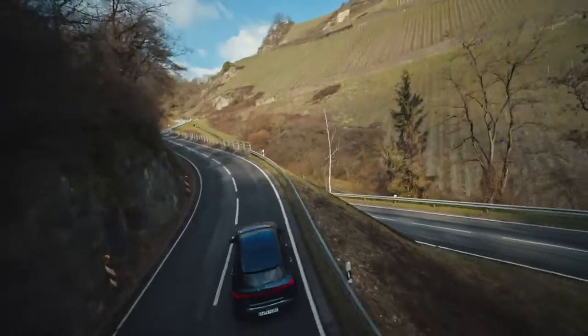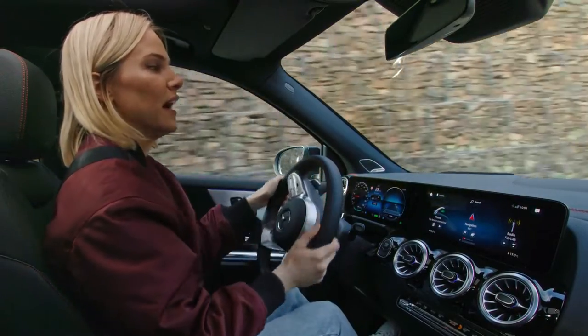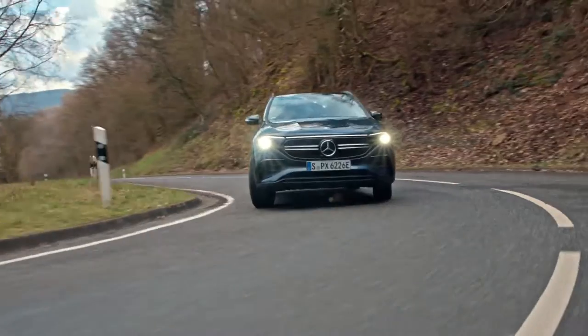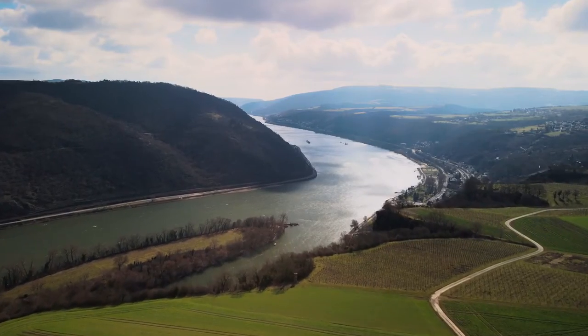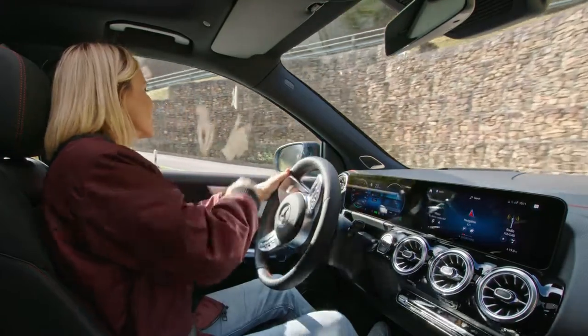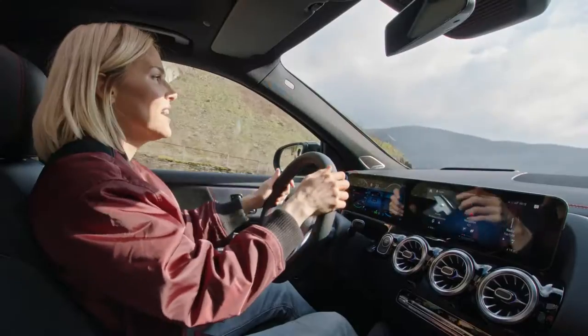I'm not a fan of tight corners, but I have to say that this feels relatively easy. I definitely don't feel like I'm being thrown out into the corners. Look how beautiful it is over here!